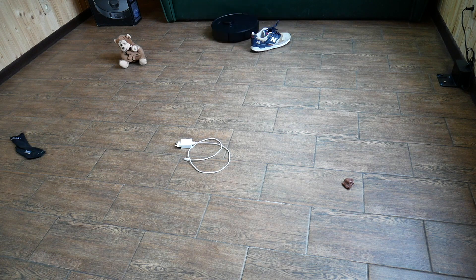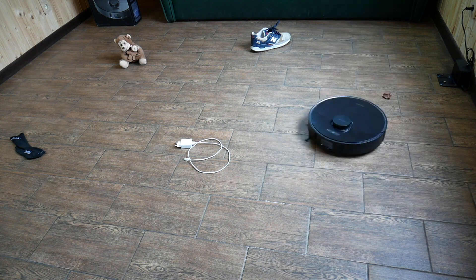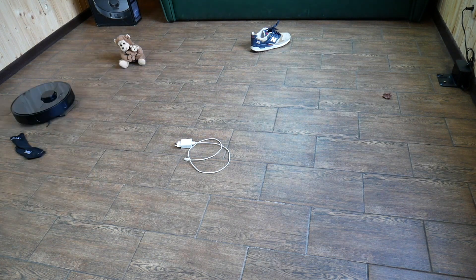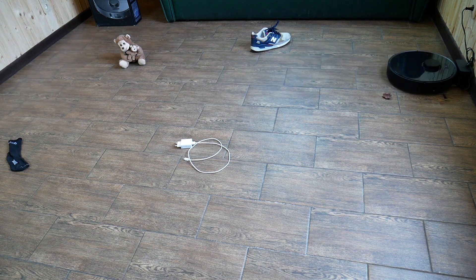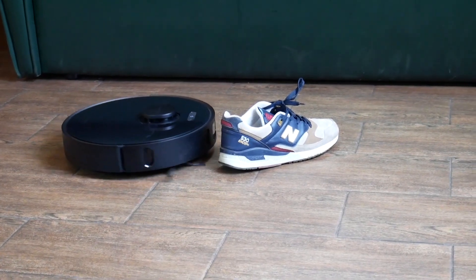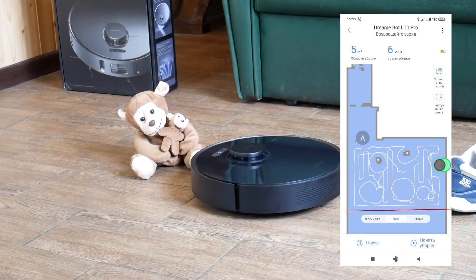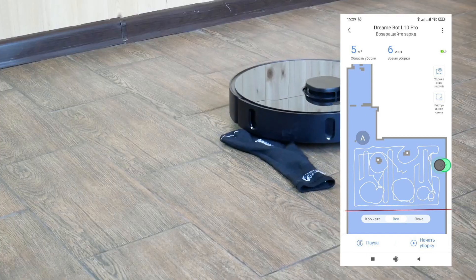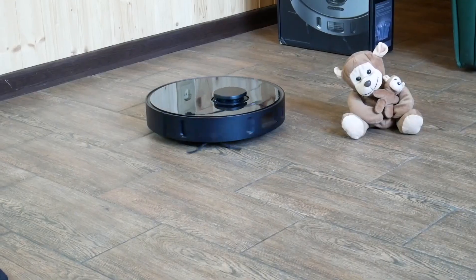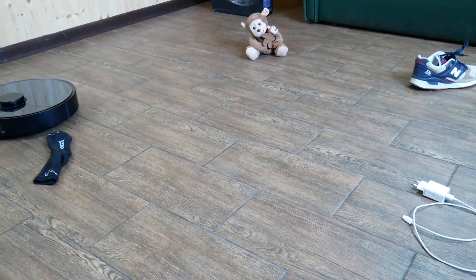We also checked how the 3D sensor recognizes objects on the floor, using a plush toy, shoe, sock, charger, and fake pet feces — the main things that might get in the robot's way and harm it. The only thing DreamyBot L10 Pro couldn't handle were the feces: it couldn't recognize the object and just went around it. The robot pointed out some of these objects on the map, though note that this model cannot photograph objects like the Roborock S6 Max-V can. In conclusion, the 3D sensor did its job but not perfectly yet. In any case, navigation for this vacuum is much better than other LiDAR vacuums — not including carpets, that is.